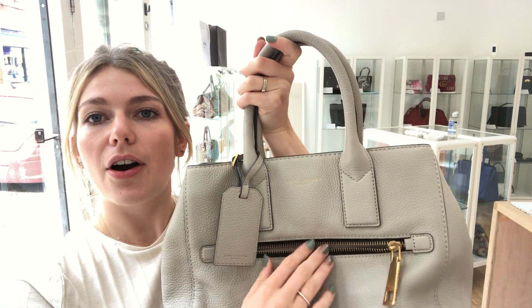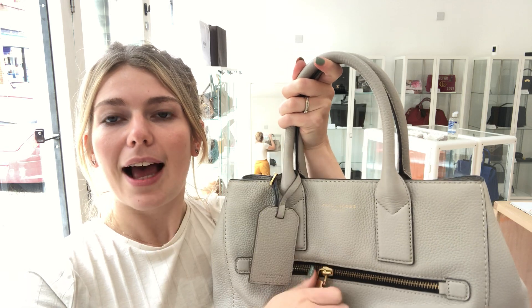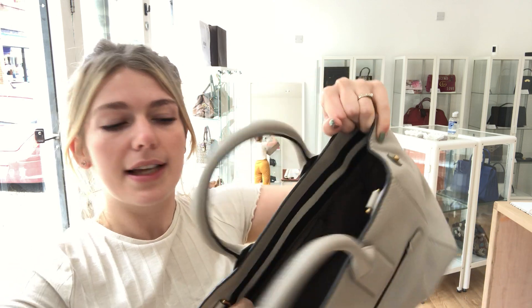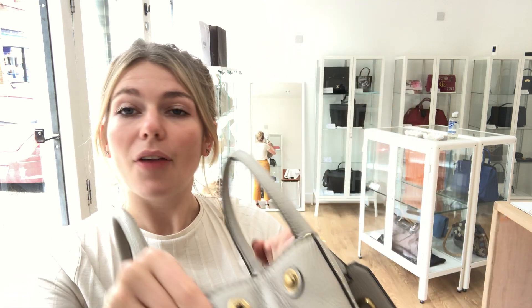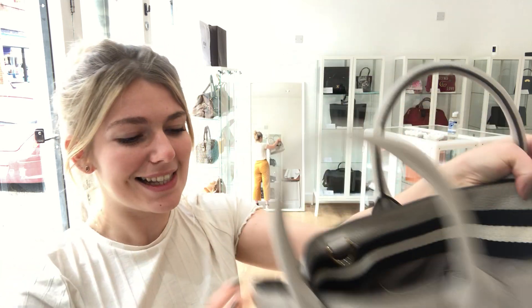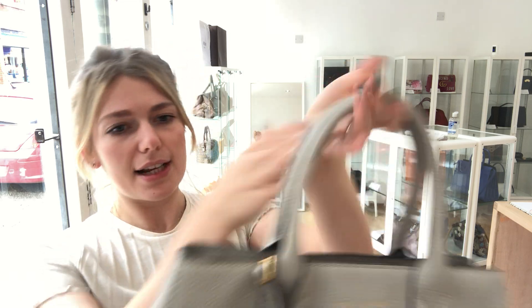On the front you've got a front pocket zip, and then on the inside you've got a zip pocket and two flat pockets as well. On the side you've got these poppable adjustable side gussets, and I think that's all the features.